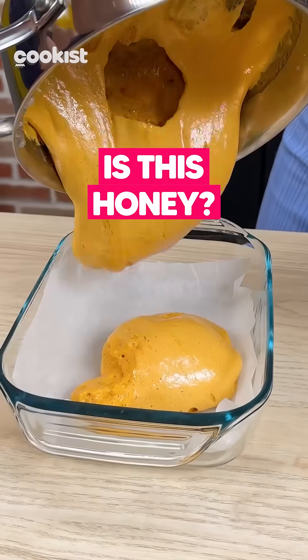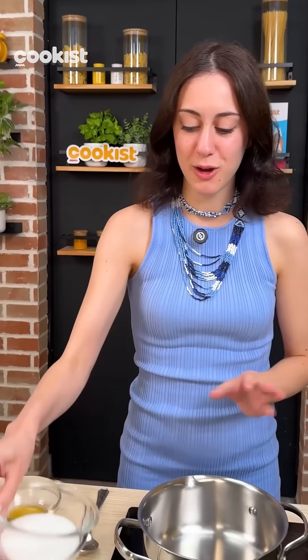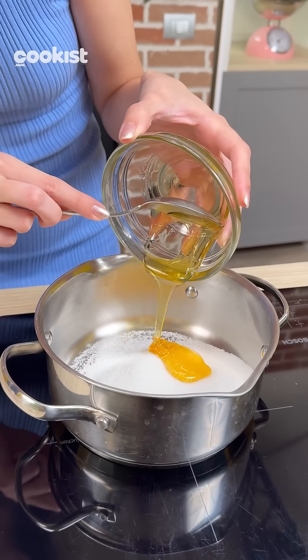Would you believe me if I told you this is honey? First, in a small saucepan, carefully pour in the granulated sugar, then the golden honey, and just a small splash of water.